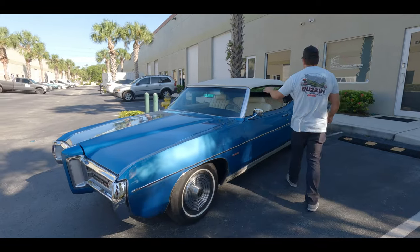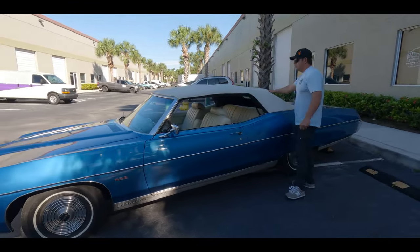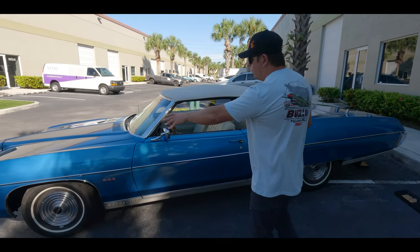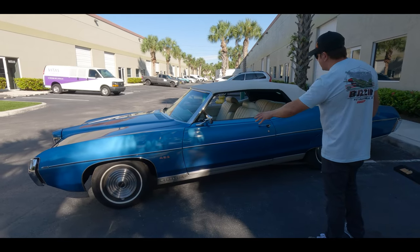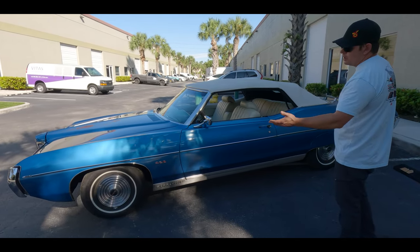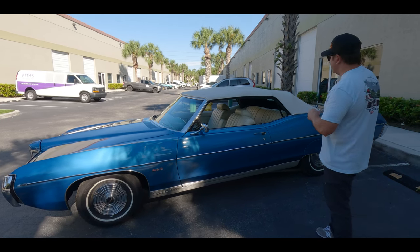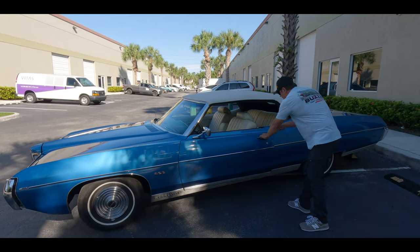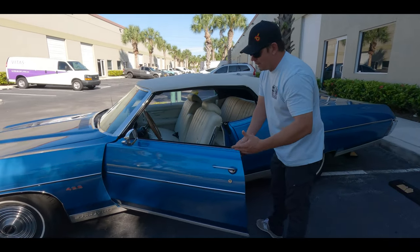All of your badges are nice, your chrome is show quality and shows very well, all of your lights operate. The top is in excellent condition — this was replaced in 2018 and it shows very well. Glass in the rear, interior is very nice. All of your fenders are even throughout, your Pontiac Bonneville insignia on the side shows very well, and the tires are brand new. We went with the thin white walls, which I love with the top.